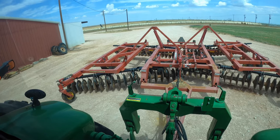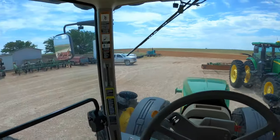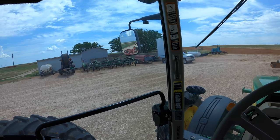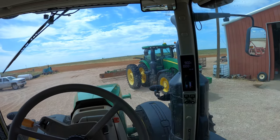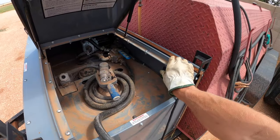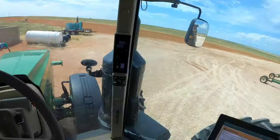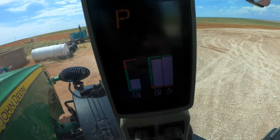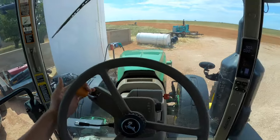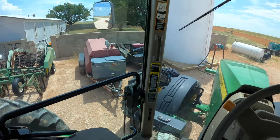Now I'm ready to go again — almost. That little blinking light is telling me I need to go fill up some DEF. The diesel tank is right there with the DEF tank in the front. I was hoping there's still a little bit left — turns out I had enough for a full tank. But I do know we are almost out of DEF, so one of these days we'll need to get another tote of it to refill these tanks. Back to work.